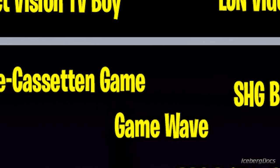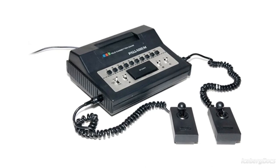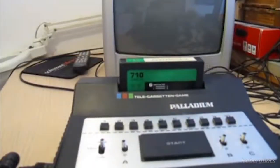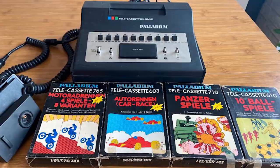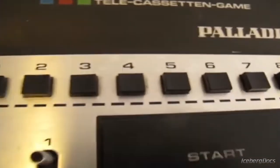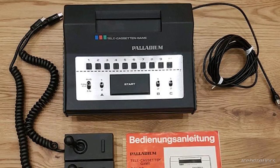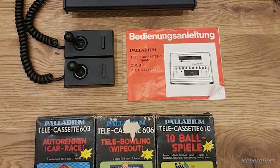Another game system very similar to the Blackpoint, but made a few years earlier, is the Palladium Telecassetten game. The Palladium Telecassetten game is a home video game console released in 1978 only in Germany. Palladium is a subdivision of the mail order company Neckermann Technologies, and the console sold for $99, which is about $450 today adjusted for inflation. The console features a black housing with 10 selection switches, and there are two different versions — the 530 and the 581. The 581 model's controllers have fire buttons, which differ from the 530 model.